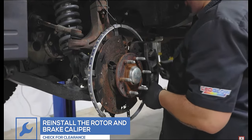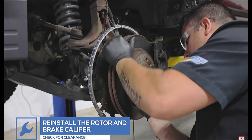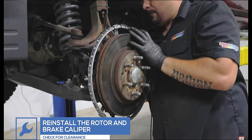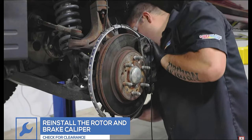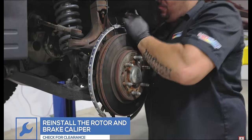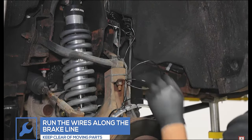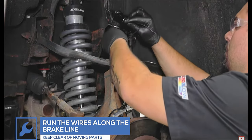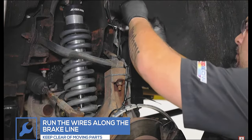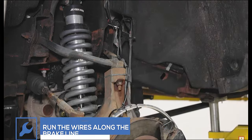Reinstall the rotor and brake caliper to the hub. Run the wire along the brake line of the truck, securing it away from any moving parts. Reinstall the wheel.